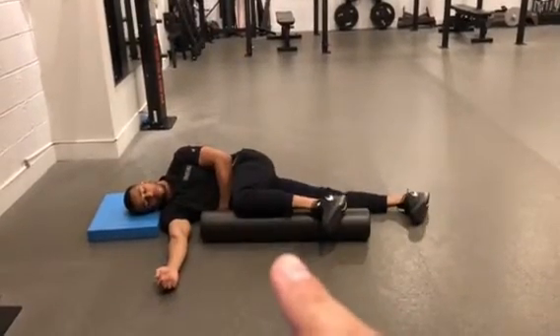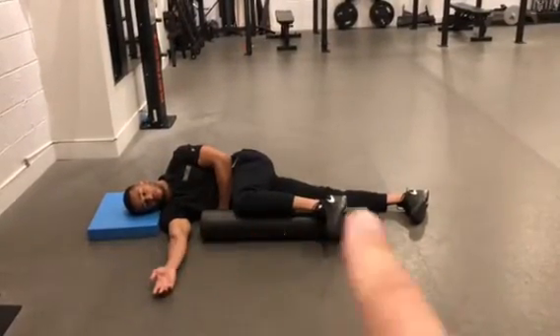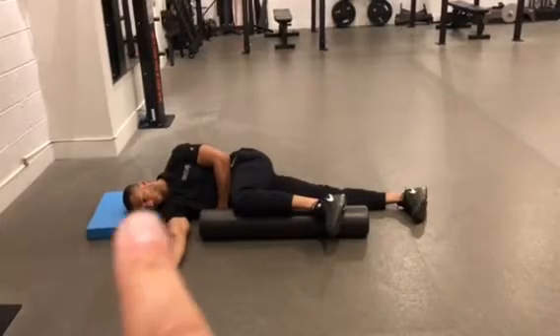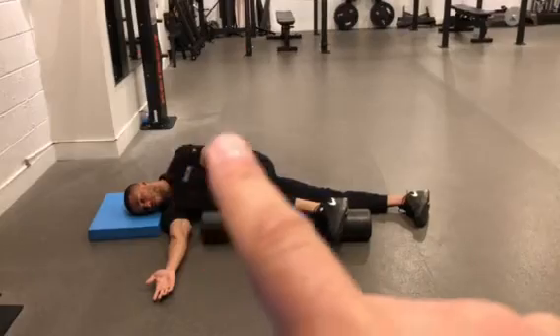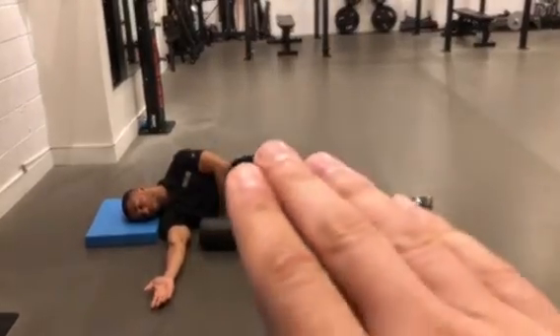Coach Morgan here with T-Spine Rotation with a rib grab. He's lying on his side, supporting the head for a neutral head position, with a foam roll under the knee. He's grabbing the rib with that top hand and he's going to rotate back.